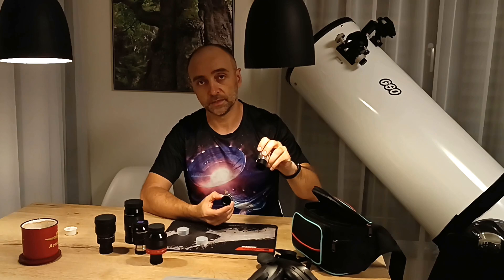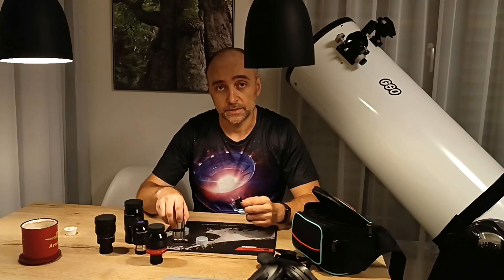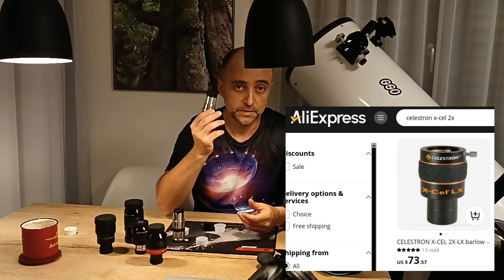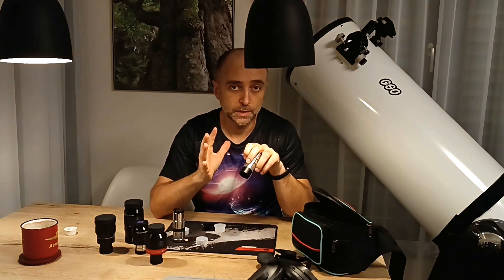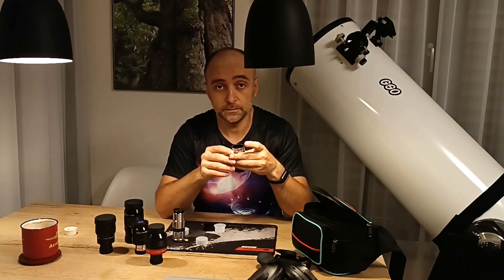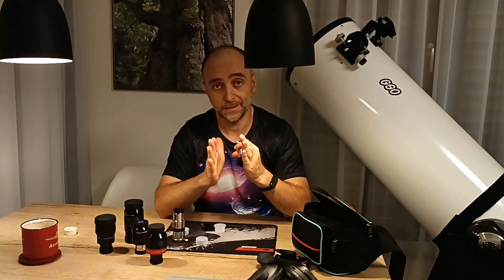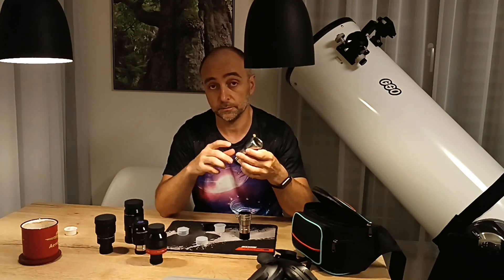Next on the list are barlows with three elements, also called shorty barlows. You might think that because you're paying fifty or sixty dollars it's going to be better — not at all. What you're paying for in a shorty barlow is simply something smaller and more elegant that doesn't protrude as much from the telescope. It's also important if you have a refractor with a short diagonal, where the longer barlow may bump into the diagonal — in that case a shorty barlow is the solution.